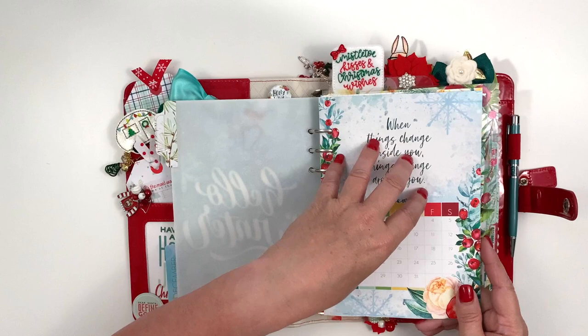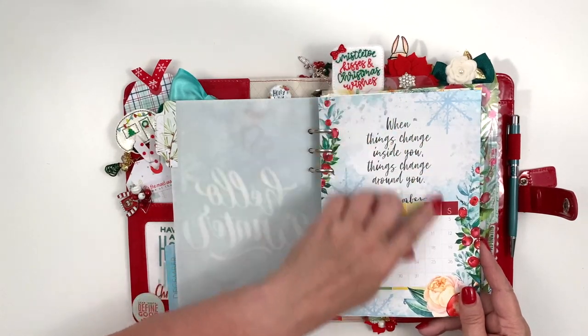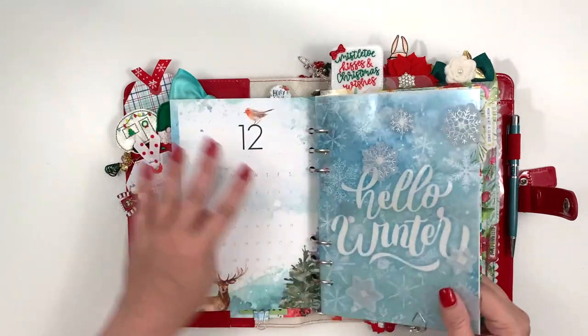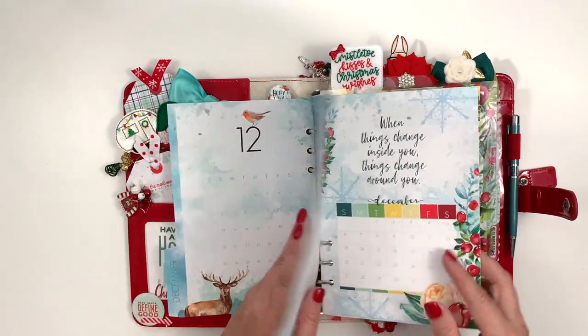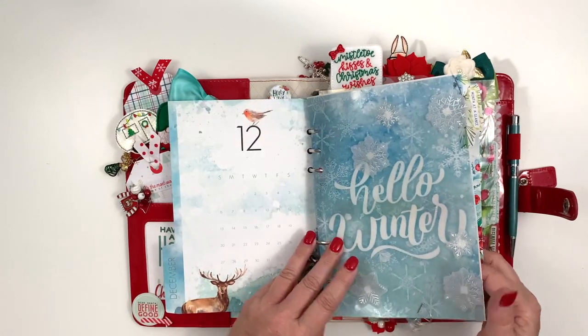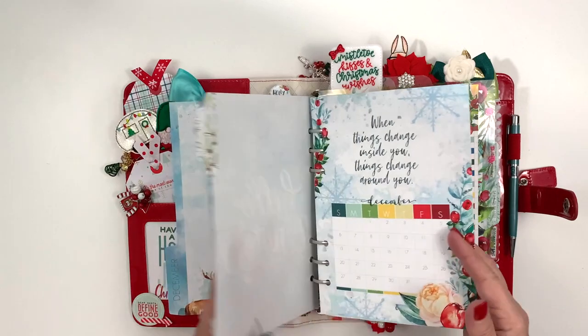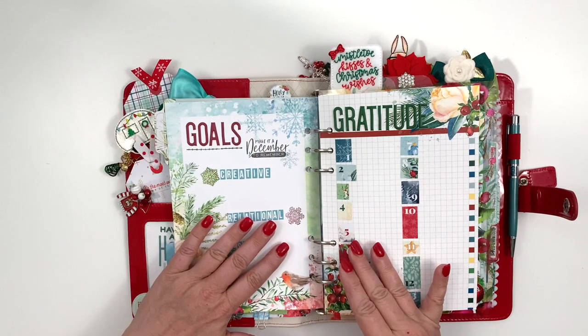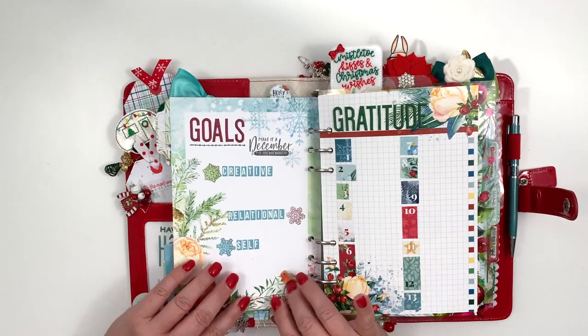This sheet here is from the Dory book and I really like this monthly page. Since I don't normally use this page, I don't have the little quick reference month, but this month I happen to have it twice — that's okay with me. On the backside of that, I put my goals page.